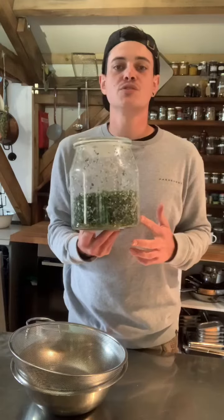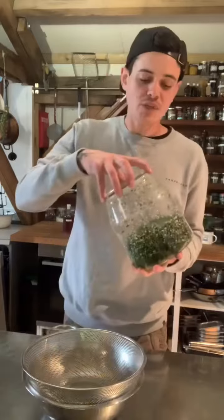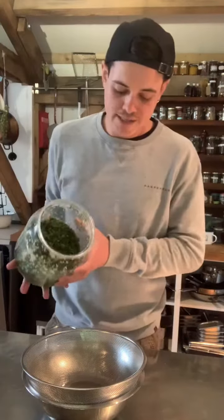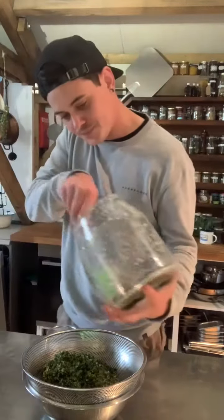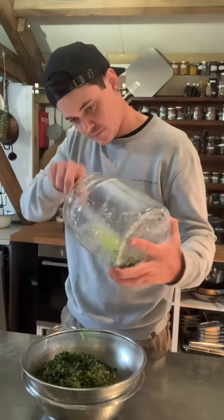We're going to begin by giving our wild garlic seeds a quick wash under some cold running water, just to remove any of the excess salt crystals so our pickles don't become too salty later on down the line. We're going to empty the contents of our jar into a colander and then give this a good rinse under a cold tap.